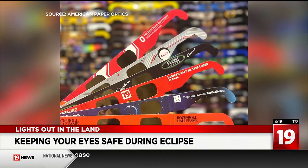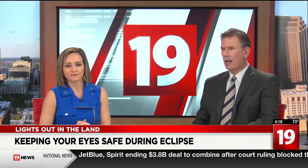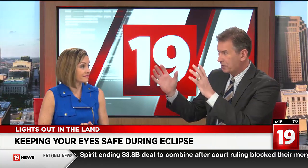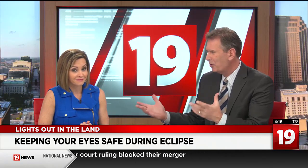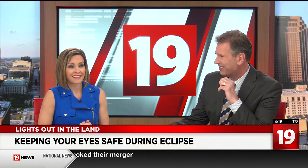Reporting in Cleveland, Brittany Weir, 19 News. There's a lot going on with this eclipse — the moon blocking the sun out, it getting dark, and the animals. What are you looking forward to most in all of this?